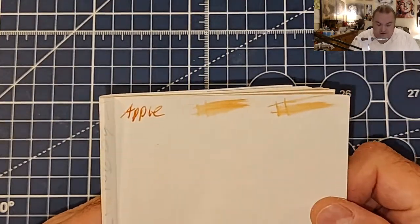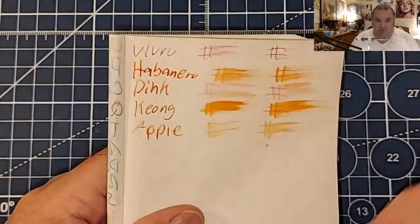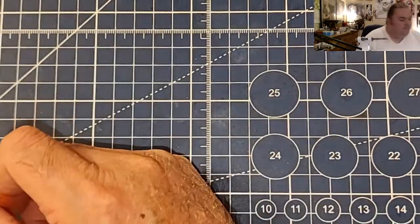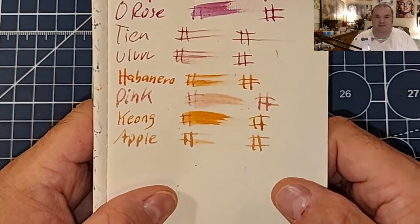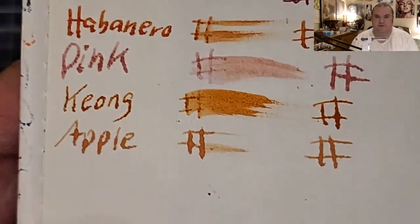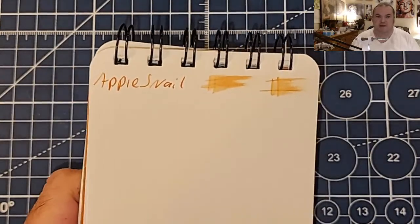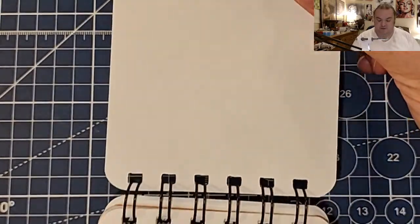This is lightweight traveler's notebook paper: no feathering, no bleeding, no ghosting. This is super lightweight traveler's notebook paper — had a little trouble catching the ink, and normal ghosting. This is Moleskine 70 GSM: feathered like a chicken, bled through the page. 100 GSM: no feathering, no bleeding, no ghosting.